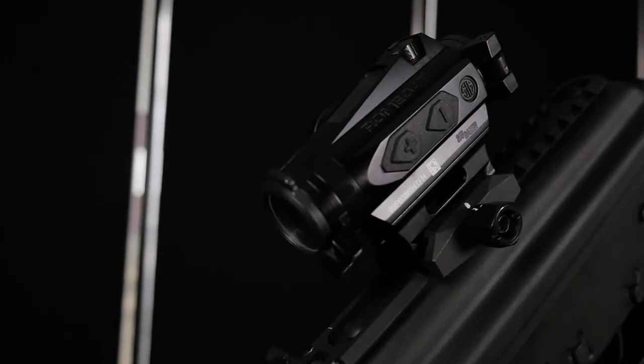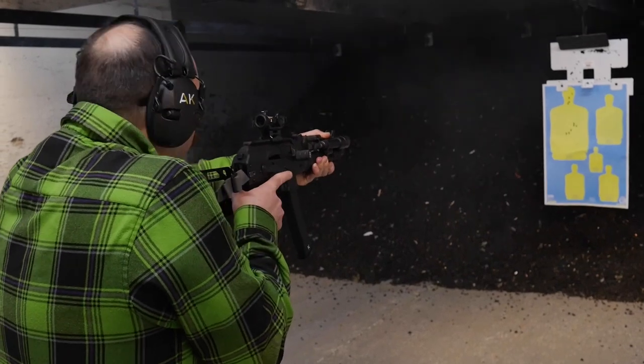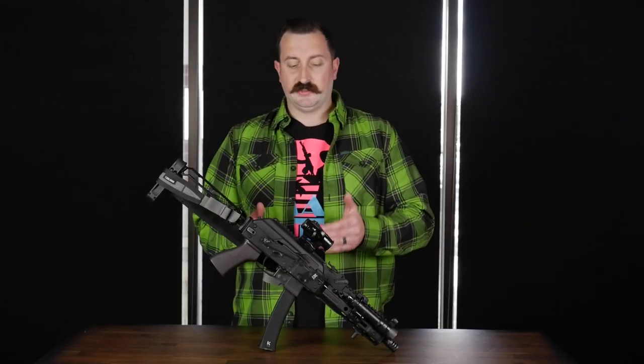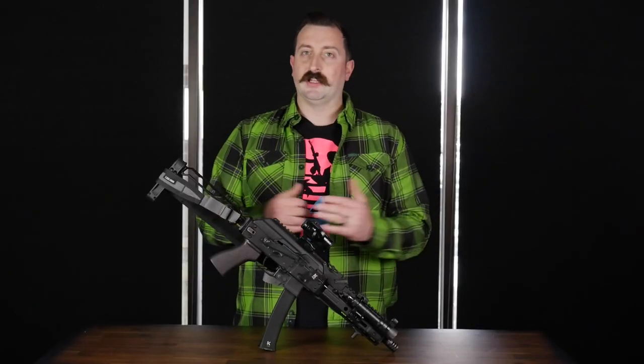I decided this time to go with the SIG Romeo 4T. I've heard these things are absolutely unbelievably tough and really well built. You can have different heights for mounting it, and what I decided on is just the standard height, because underneath I can still co-witness with factory irons — which is always a nice thing to have.